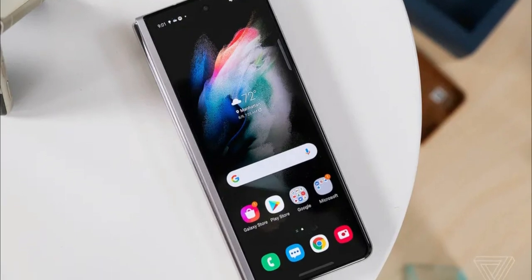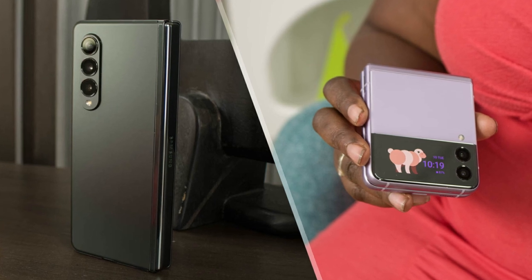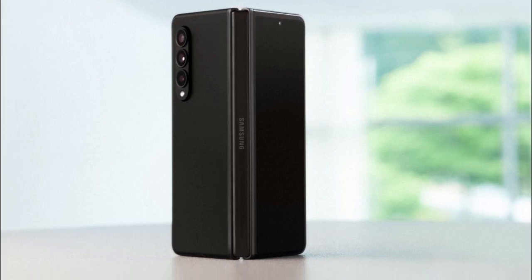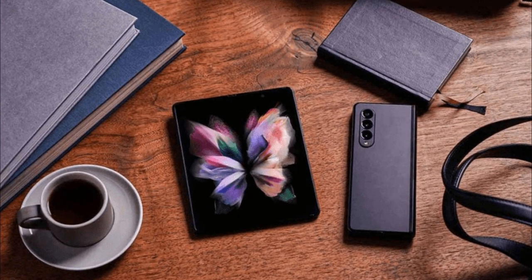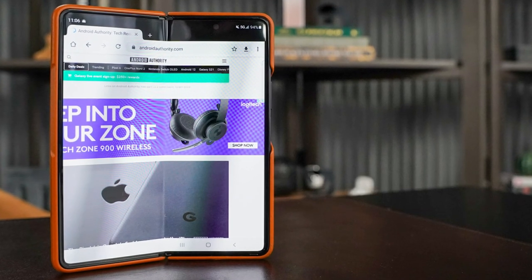Its three rear cameras are close to what was in the Fold 2 — the f/1.8 wide, f/2.0 ultra wide, and f/2.4 telephoto cameras still use 12MP sensors and the apertures are unchanged. But the telephoto lens now features optical image stabilization. The 10MP camera on the cover screen is also the same.